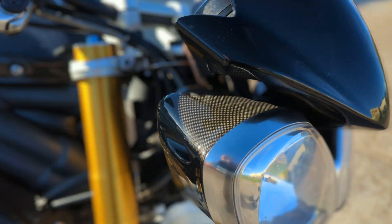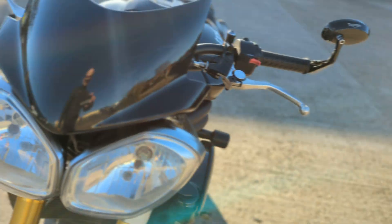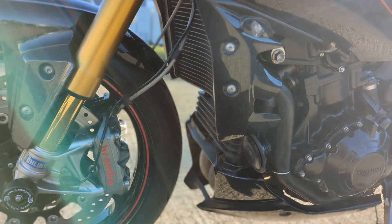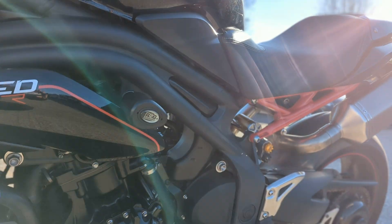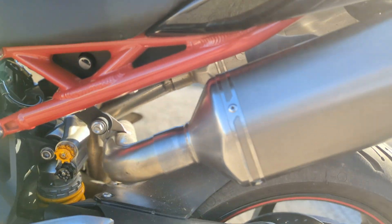The front tyre has got plenty of tread. It's got carbon fibre headlight shrouds and a screen there. So it's a really, really clean bike — we were very surprised just how clean it was when it came in. We haven't had to touch it. It's got the Ohlins rear suspension as well.